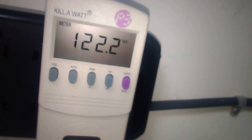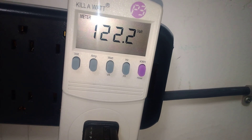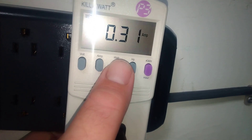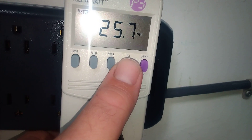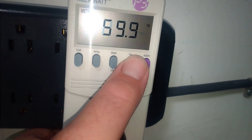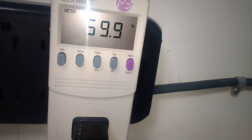Now to the high speed. Reading 0.331 amps and 205.7 watts at 60 Hertz on high speed.